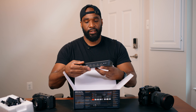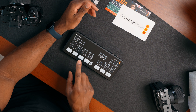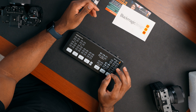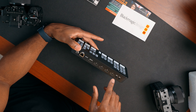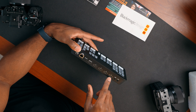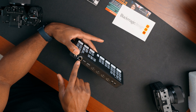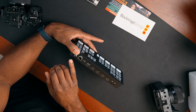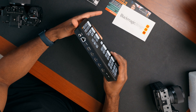And here we have our ATEM Mini right here. This thing looks pretty good, it feels pretty good. We got our different camera switches, a cut button, some effects, picture-in-picture, things that control our microphones. On the back we have our HDMI inputs and one output, so the four cameras go into these inputs and I can output to a monitor. There's a USB-C out, and an ATEM control port which I believe is how you stream directly to YouTube or Facebook.